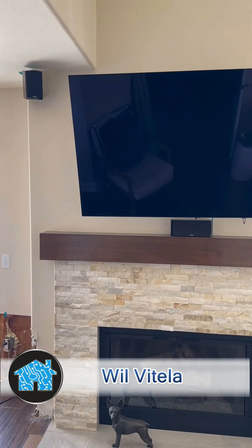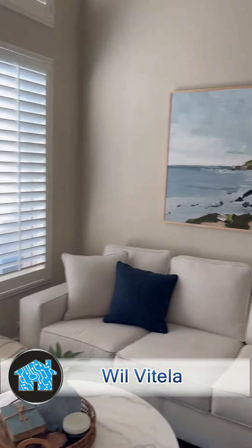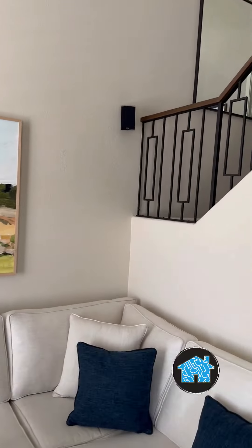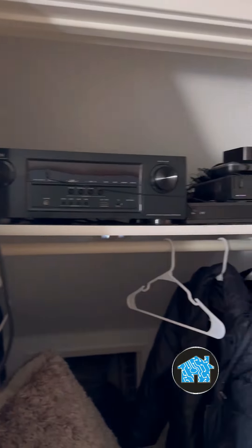What up? It's Will Vitello, Home Tech Expert. I'm back in Anaheim Hills, California, here to rip out this older, antiquated surround sound system that's done the old-fashioned way. It has an AV receiver inside of the closet, along with a complicated control system, cable box, and DVD player.